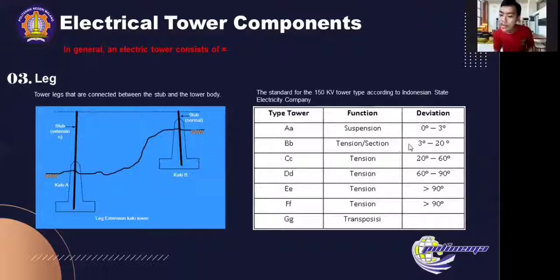These towers have a deviation angle. For double B it is 3 degrees to 20 degrees; for type double C it is 20 degrees to 60 degrees; and for type double D it is 60 degrees to 90 degrees.